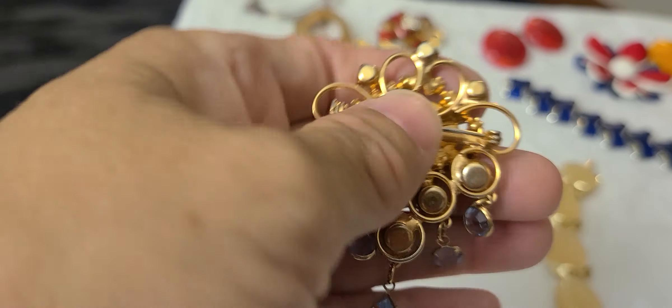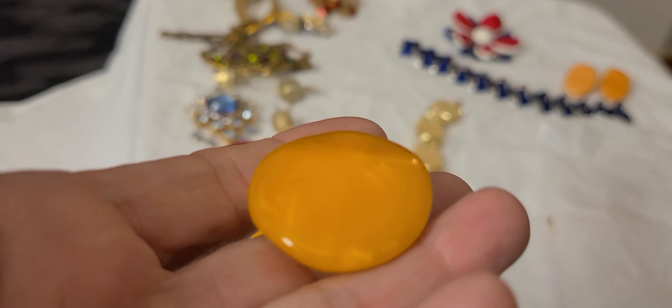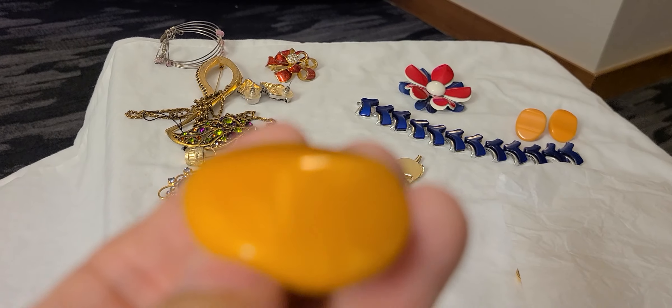And then we have these butterscotch colored Bakelite earrings. You can see the swirl in those too. So these were, I'm guessing, end of the day as well. I'll try and show you — these are not completely round. There we go, see? They're wavy.